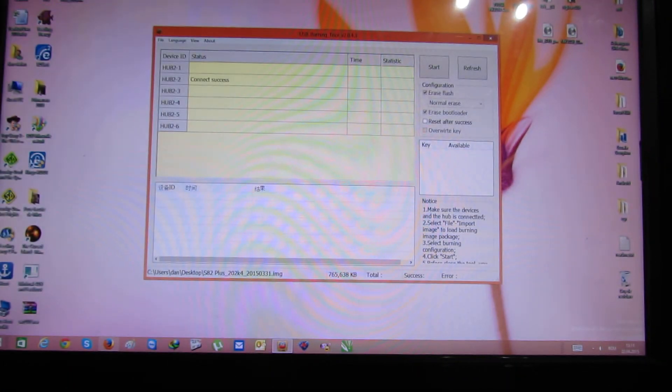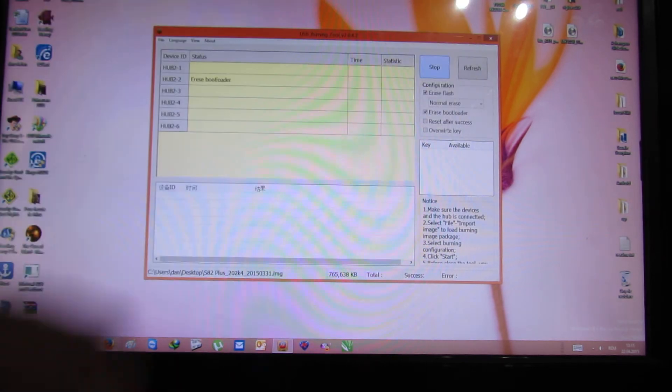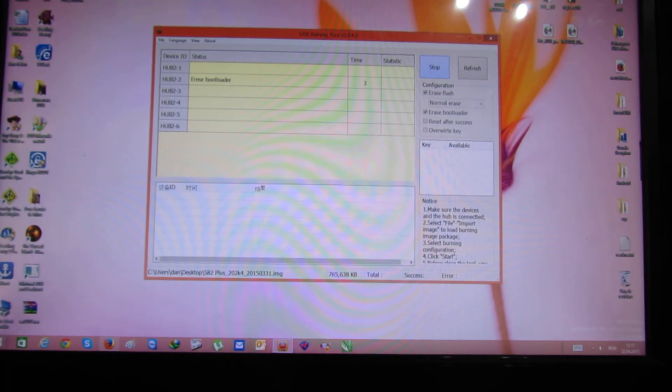Connect success. Now just press the Start button, and we have to wait about 4 minutes to flash the firmware.